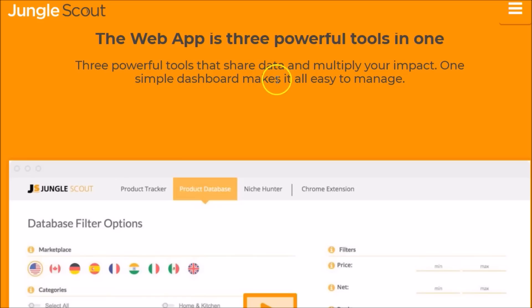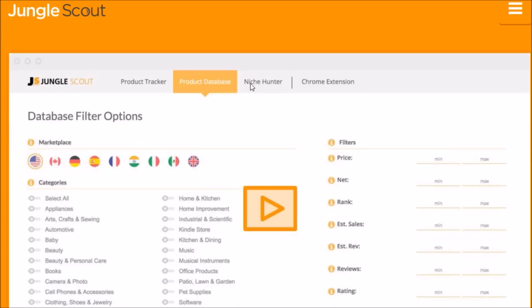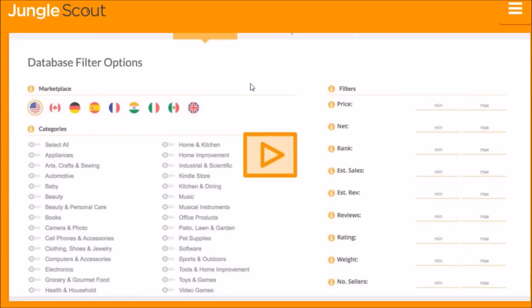Right now we're looking at Jungle Scout's website. As you can see, the web app consists of three powerful tools to help you with your FBA efforts. Let's look at each one of those within the web app, and then we'll come back and look at the Chrome extension with a brief demo.